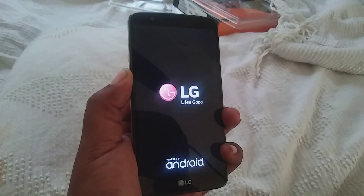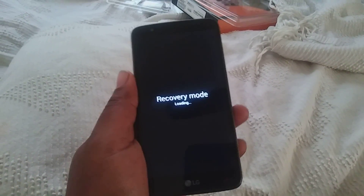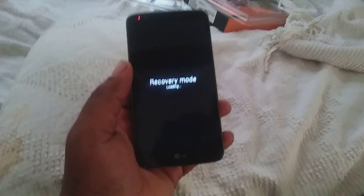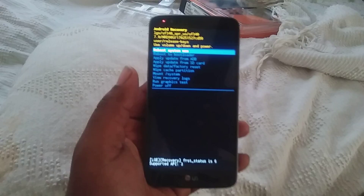Now you're going to want to do the same thing — press volume down and hit the power button right here, so you're going to hold it down. Volume down and the power button — boom, recovery mode pops up. Then you can take it from there.